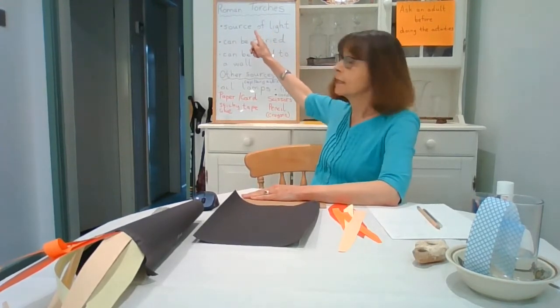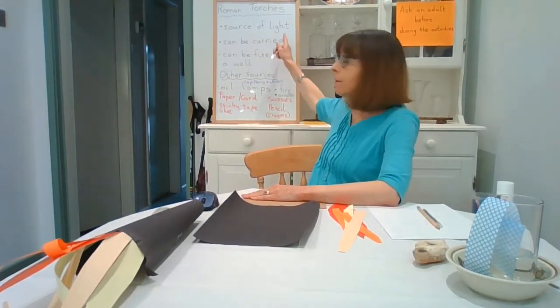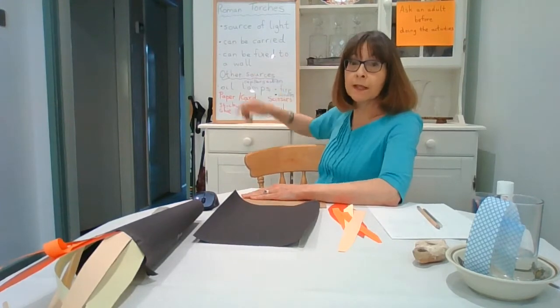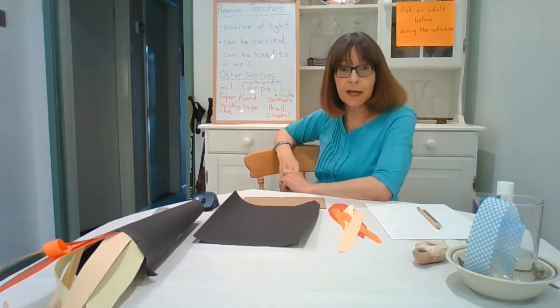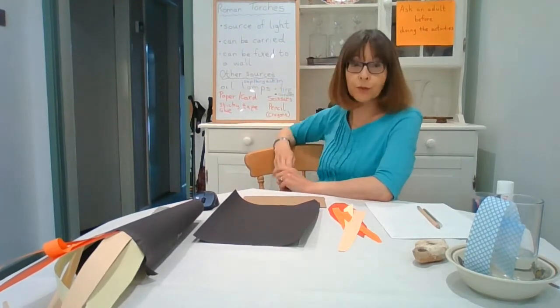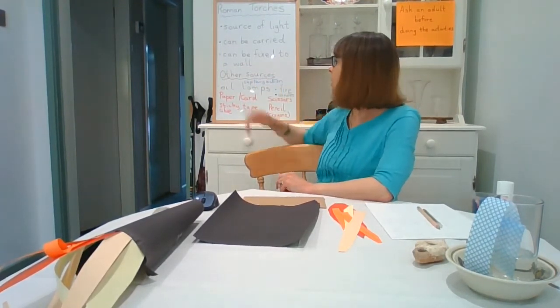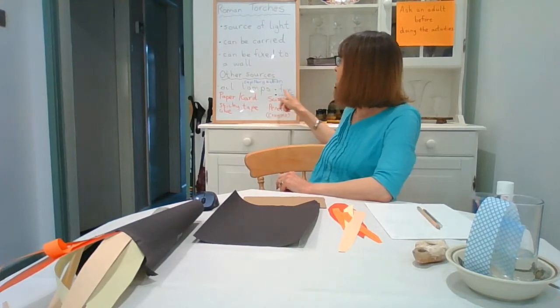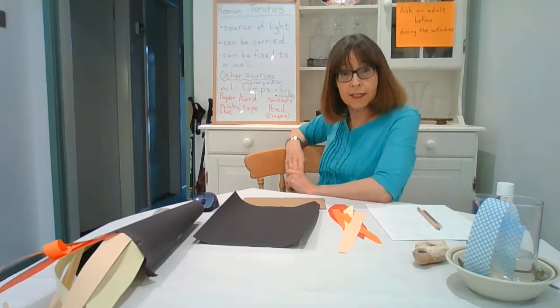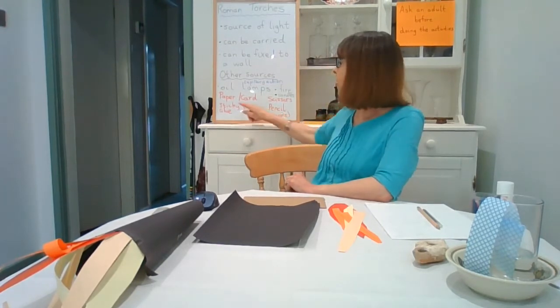Roman torches were a source of light - they could be carried, and they could also be fixed to a wall, which made them really ideal for using inside buildings. The Romans also used oil lamps, fire, and candles. For our torch today we're going to be using paper and card, sticky tape, and glue.